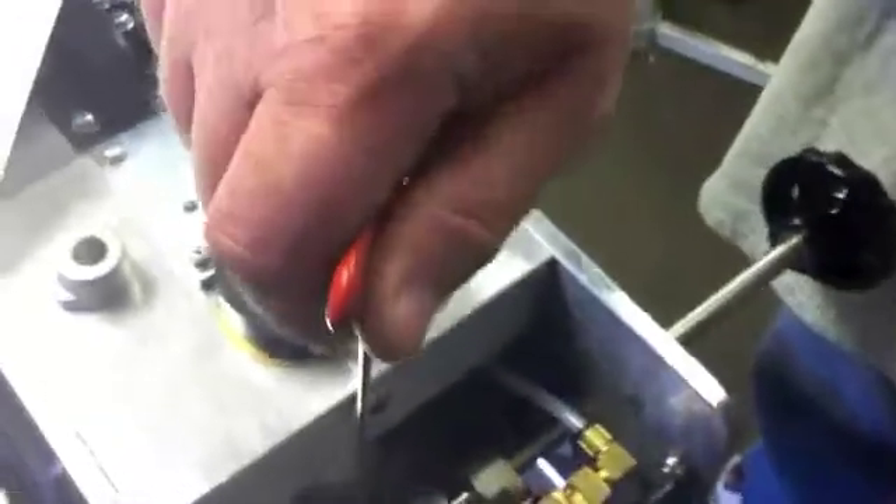We'll take our eighth-inch T-handle Allen wrench and loosen the set screw on the cam. We'll then move that cam out of the way of the trumpet valve. We can see some daylight or gap between the trumpet valve and the cam. To verify correct gap, we take our 15,000th feeler gauge, place it in there, and move the cam into contact with the feeler gauge. Then we go ahead and tighten that set screw.